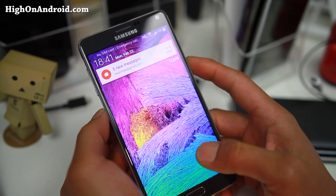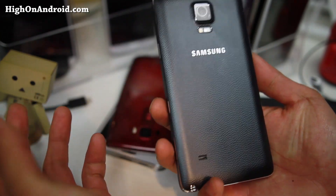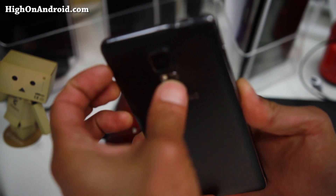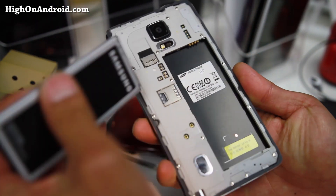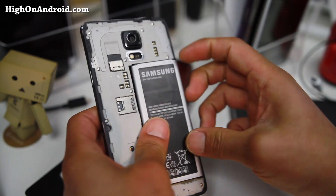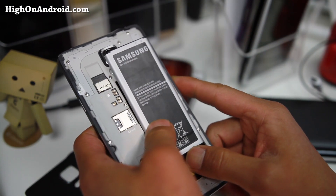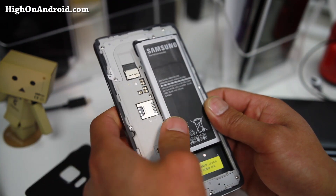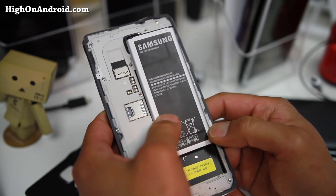Hi folks, this is HighOnAndroid.com where we get on Android every day. I finally got my first international version of the Note 4 — the SMN910F, which a lot of you who live outside the U.S. have. This one I got on eBay. I had ordered a 910F on eBay about a month and a half ago and got a fake one. So I got a bit scared, but then I found one on a good deal — only 600 bucks — and made sure with the buyer that it was real.